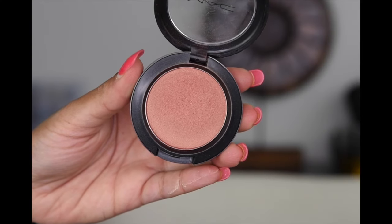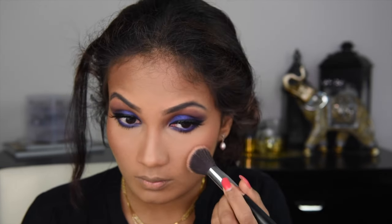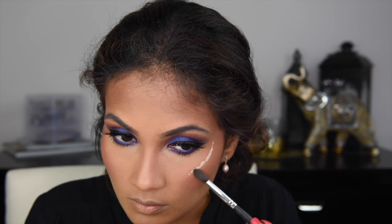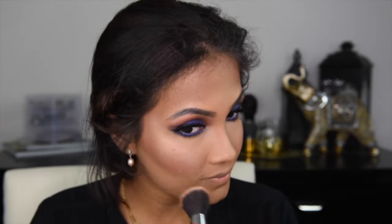And then for blush, I went with Peach Twist from MAC and I'm applying it onto the apples of my cheek and dragging it up a little bit onto my temples. For highlighter, I went with Giorgio Armani Fluid Sheer in the shade Number 1 and here I'm applying it to the tops of my cheeks. I'm using a brush, but it is not necessary — you can use your finger. I think fingers are the best tools for liquid highlighter. It did look a little bit patchy, so I went over it with my blush brush and blended it away so there are no harsh lines visible.